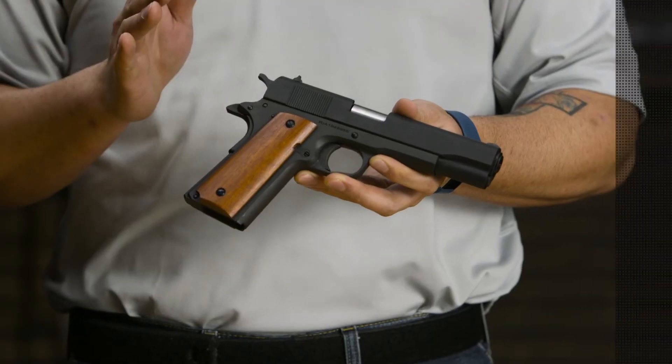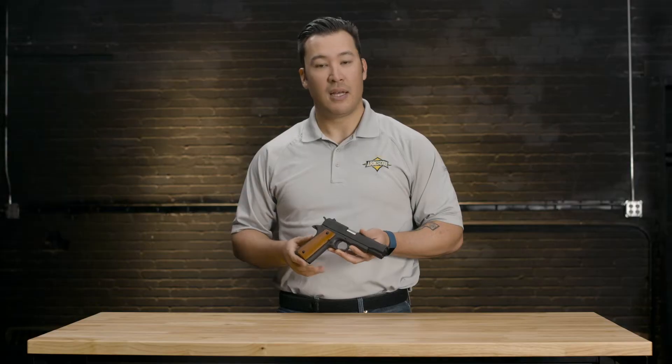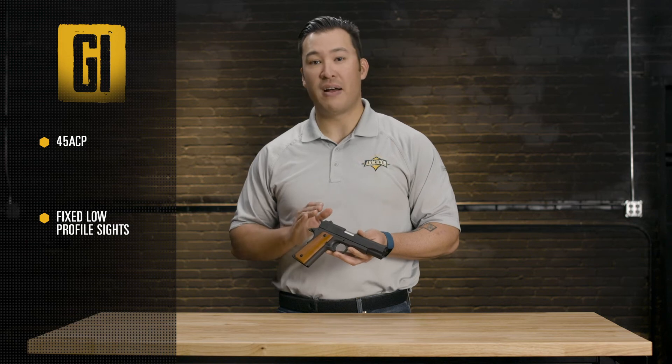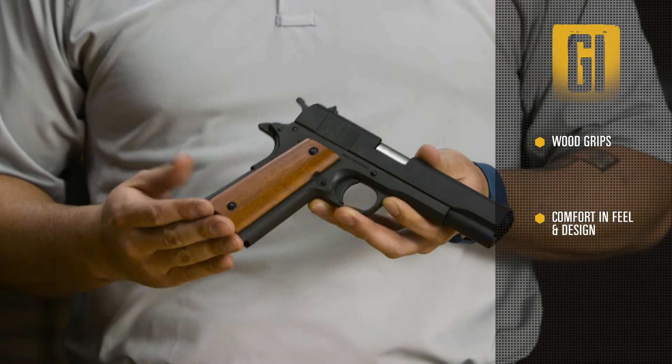It has balanced weight to help with accuracy and recoil, exactly what made the 1911 famous in the first place. The GI Standard is chambered in .45 ACP. It has fixed, low profile sights and a smooth, slim look. Wood grips offer comfort in both feel and design.